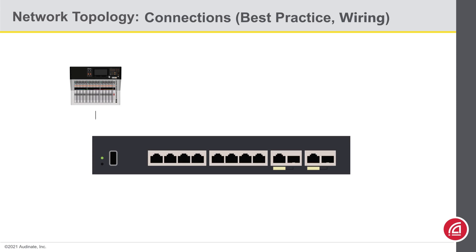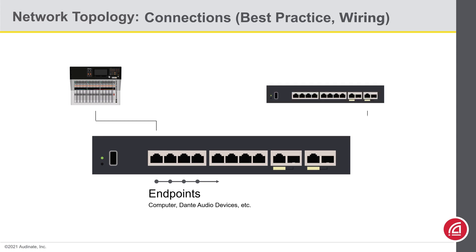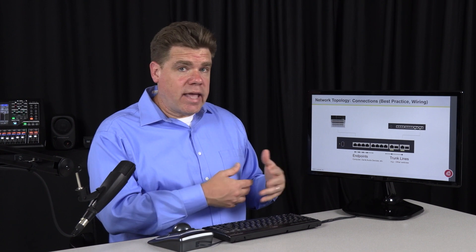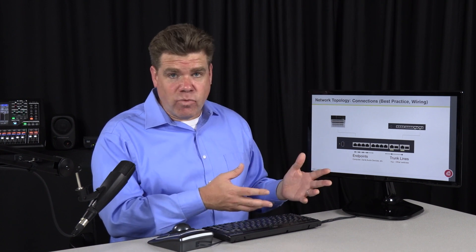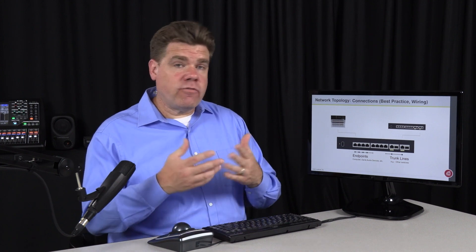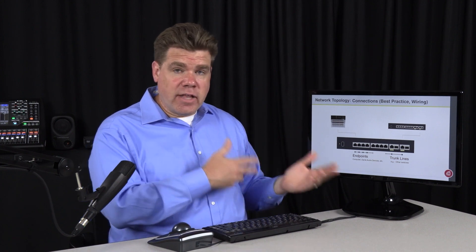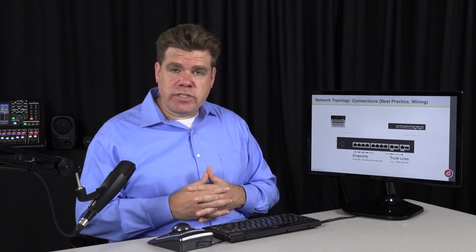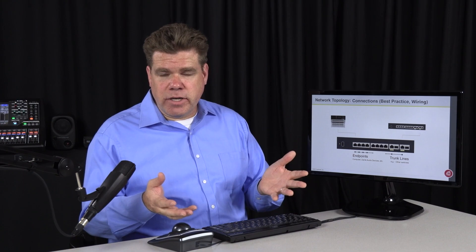You may notice that a best practice is to plug in network endpoints — things like your computers or your audio devices — starting on port 1 and moving up from there. Trunk lines typically start at the last port and work their way back. This is not a requirement by any means — you can plug anything in anywhere on the switch and it will make sense of it. However, if you have to do some troubleshooting or chase some cables down, laying it out this way means you'll immediately know what some of these cables are intended for just by where they're plugged in.